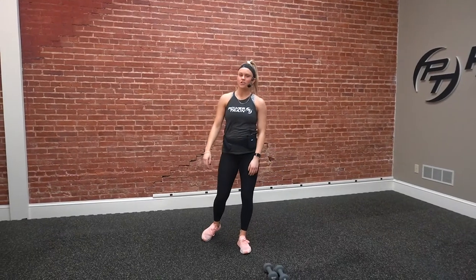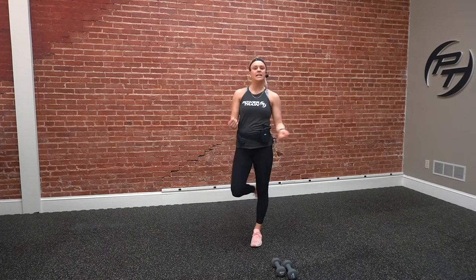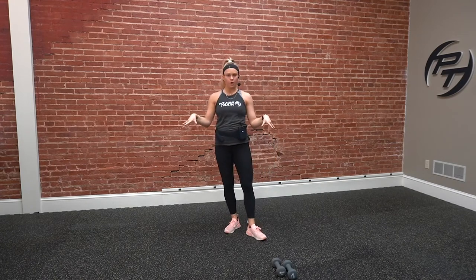Hey everyone! Welcome back to Powertrain On Demand. I'm going to be bringing you a quick arm workout today. It'll be about a five-minute arm burner focusing on those triceps and biceps, a little bit of shoulders as well. We're just going to need a pair of dumbbells — that's all we'll need for our workout.